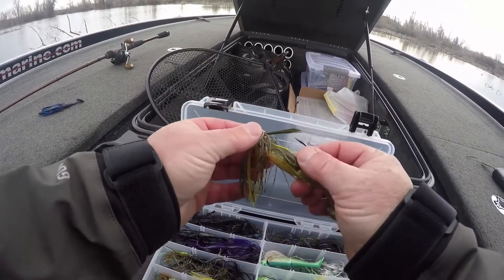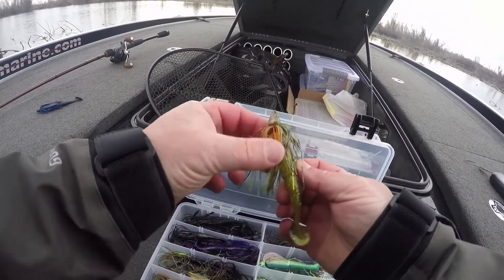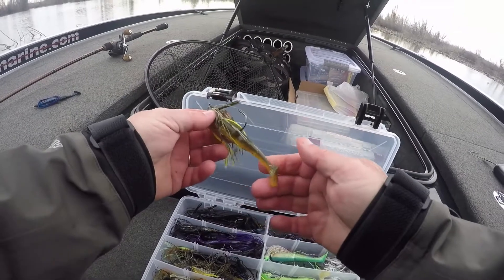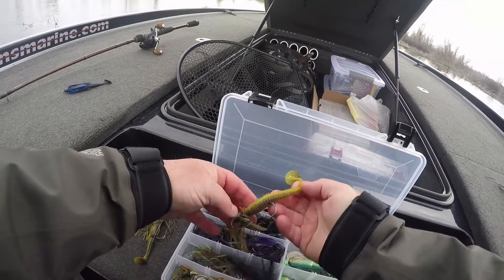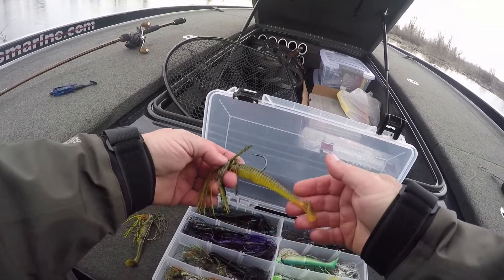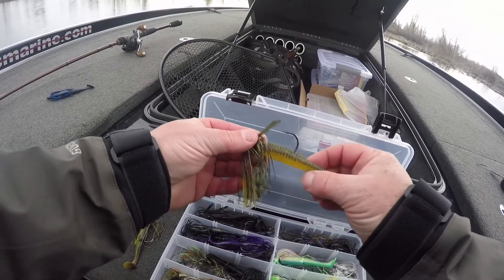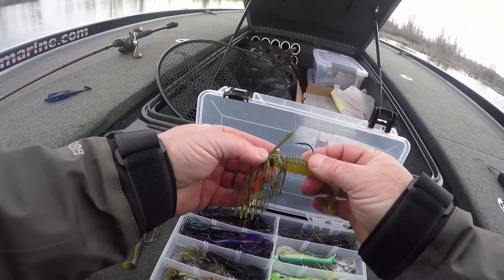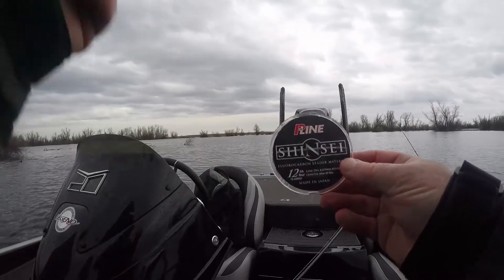Here are a couple of Dirty Jig selections. This is the perch color, and this is a gambler trailer. Another option is the Kytec trailer on the perch swim jig. I like to have a perch one and a darker colored one kind of rigged up during the day.